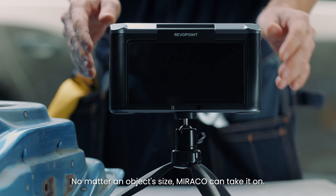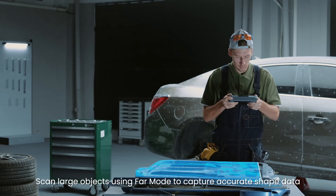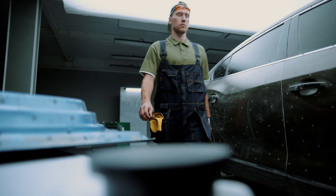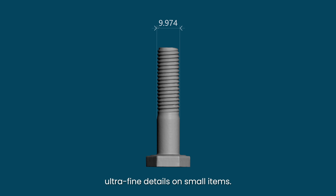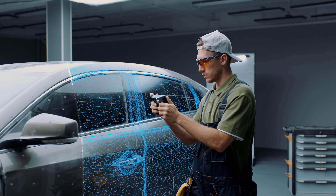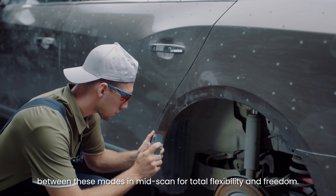No matter an object's size, Morocco can take it on. Scan large objects using far mode to capture accurate shape data smoothly and quickly. Seamlessly switch to near mode to capture ultra-fine details on small items. Maximize your work efficiency by switching between these modes in mid-scan for total flexibility and freedom.